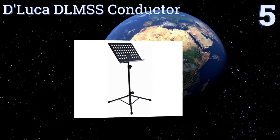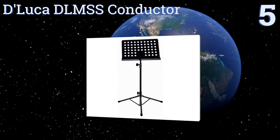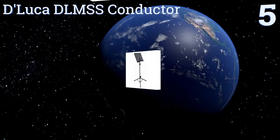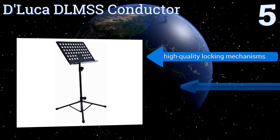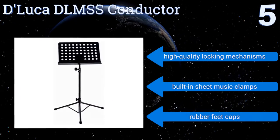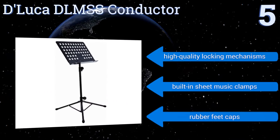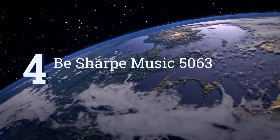Halfway up our list at number 5, the DeLuca DLMSS Conductor has an incredibly robust and durable design but doesn't feel overly bulky after it's been collapsed for storage or transport. Those qualities together mean it's a great choice for the traveling performer. It features a high-quality locking mechanism, built-in sheet music clamps, and rubber feet caps.